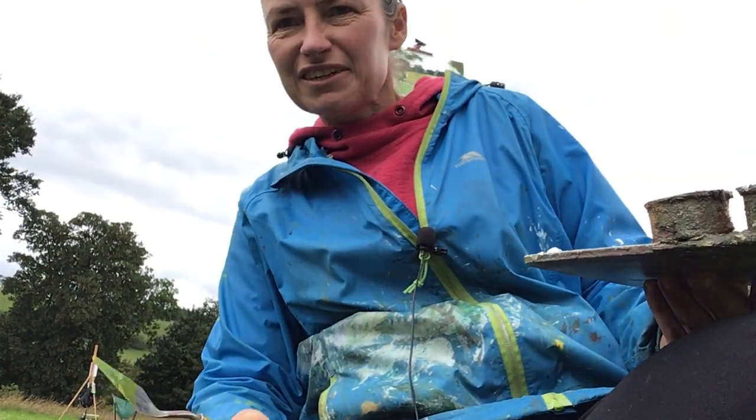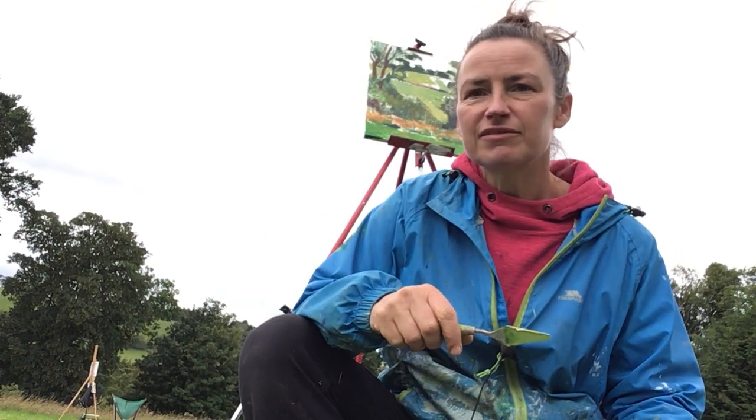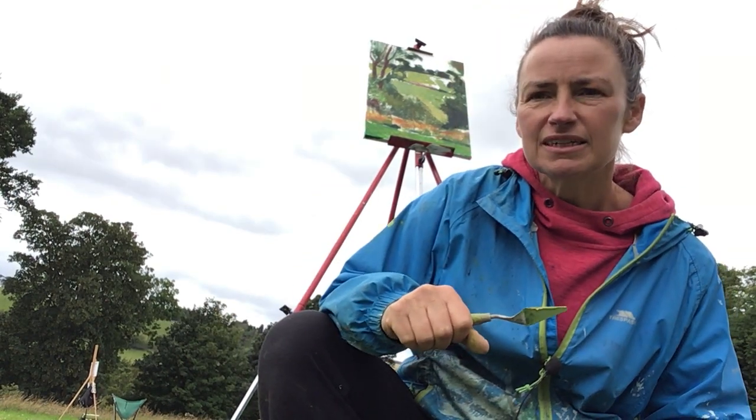Hiya, it's Anya Devine here. Have a look at the links below to know more about me. This is part two of the painting I started earlier.